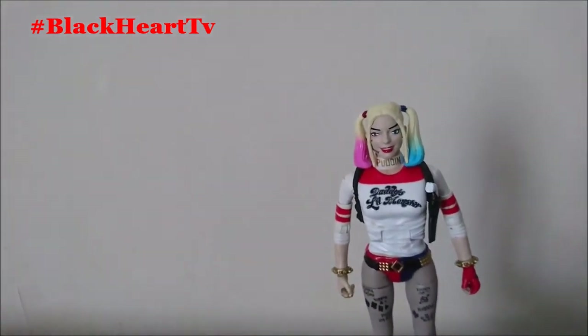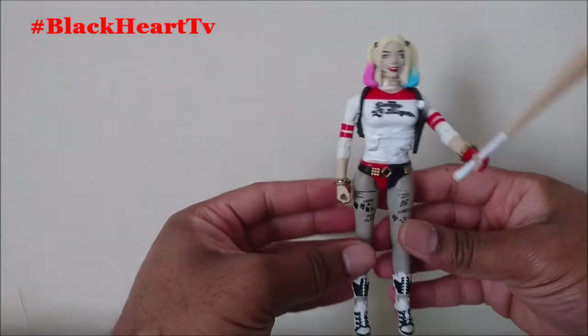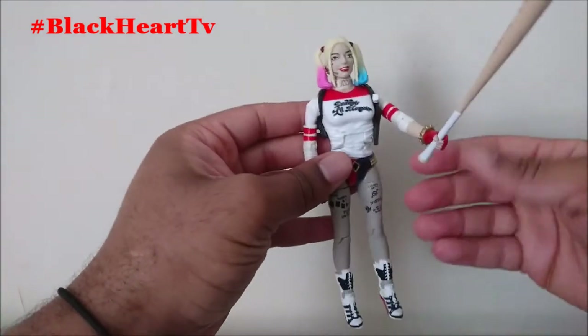Now I'm going to show you how she looks with the bat. Let me open her hands out and put the bat into her hand. There we go — so that's her holding the bat, and that looks really good. I'm really liking this figure.